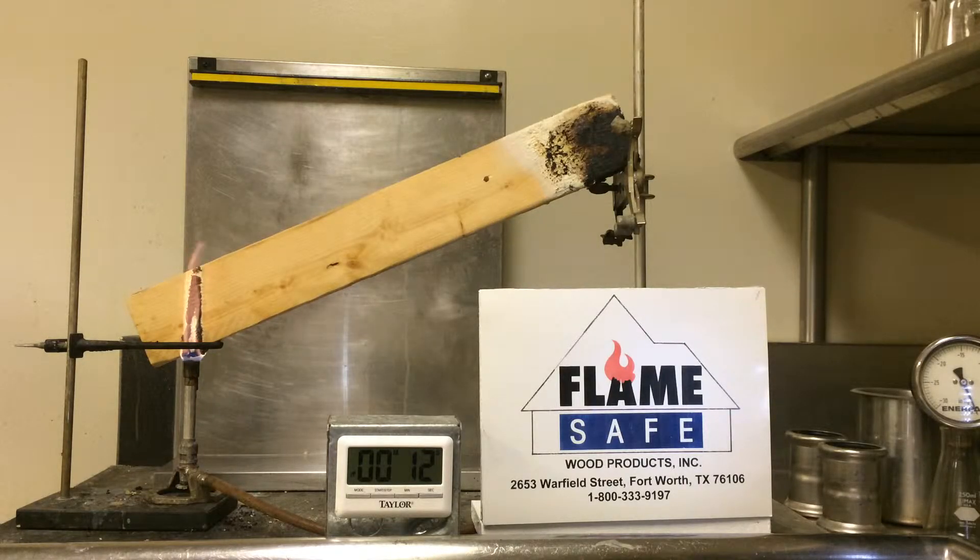The product that was applied to the test specimen is Flame Safe's fire powder FP-75I. FP-75I comes in either a semi-gloss finish or a matte finish. The matte finish is designated as FP-75I WS.